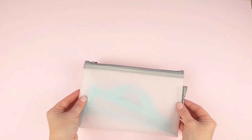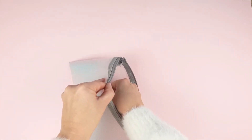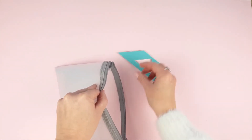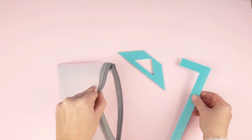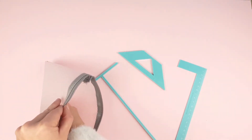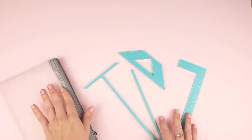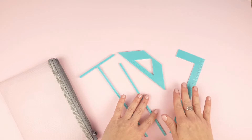Hello everybody. Although many of you already know this product, today we want to show you in detail our bookbinding ruler set and show you how to use it. By using this ruler set you'll be able to easily bind all your albums. There are two models available: this one in turquoise and another one in pink for those of you who prefer that colour.